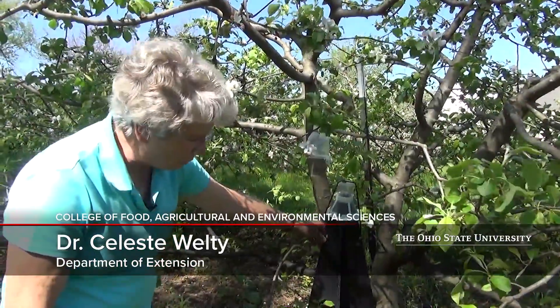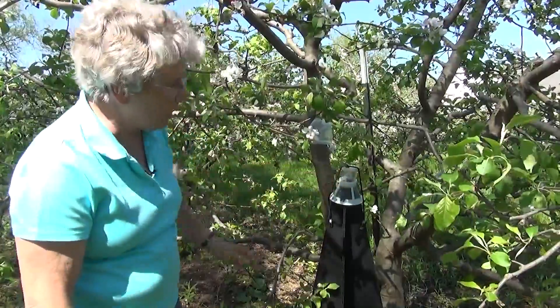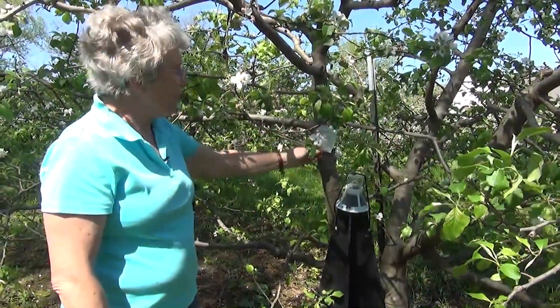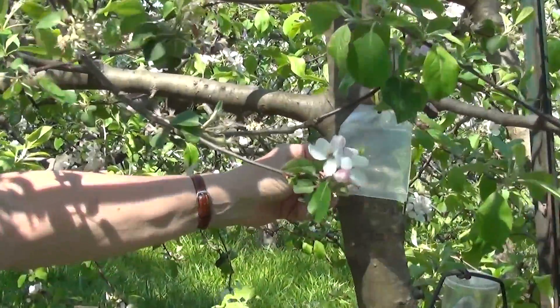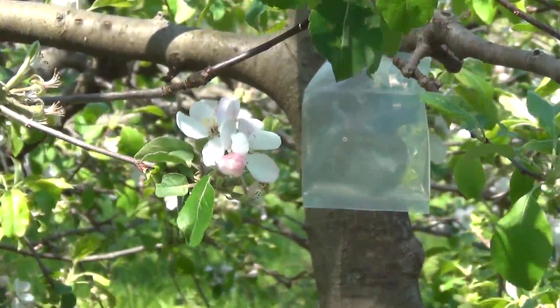Here we have a trap for Plum Curculio. It makes use of a pyramid style trap. With the top on it, it's called a boll weevil trap top. And then the magic extra part up here, this little pouch, is filled with something called Plum Essence. It's like a fruity odor that's attractive to Plum Curculio.